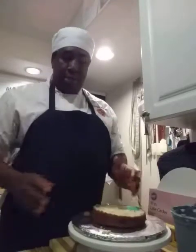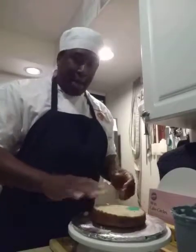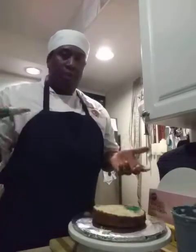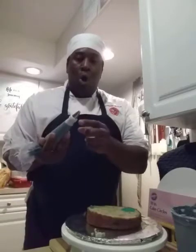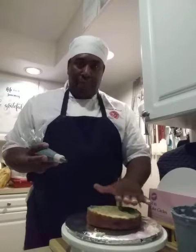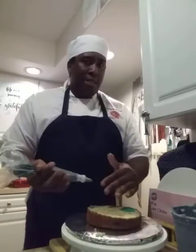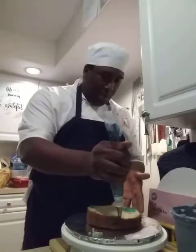Now if you want to put filling in your cake, you can just use regular buttercream, but most of us like to do a filling. Use tip number 12, or just the coupler itself depending on how thick your fruit filling, Bavarian cream, or whatever filling you're using. Make sure you don't put too much or it's going to seep out and you'll have a messy cake. Watch — I'm going around the cake building a dam.